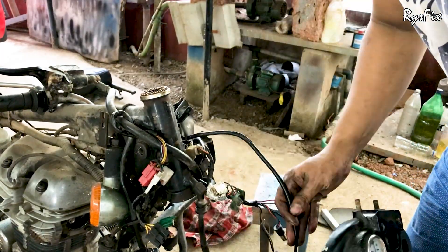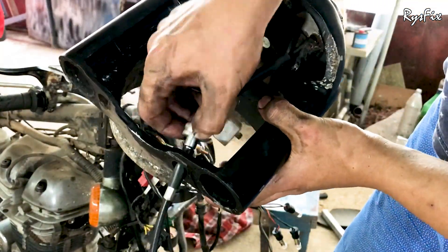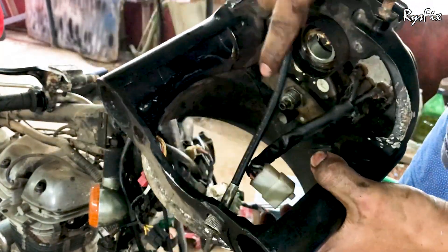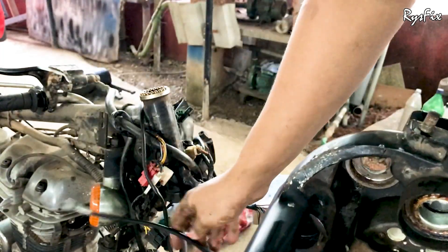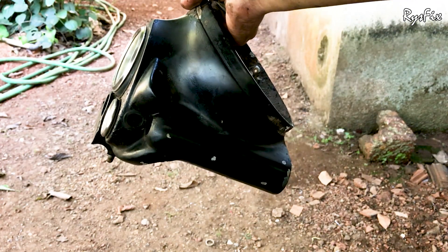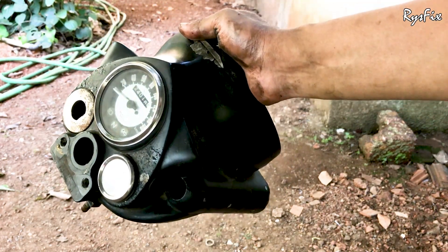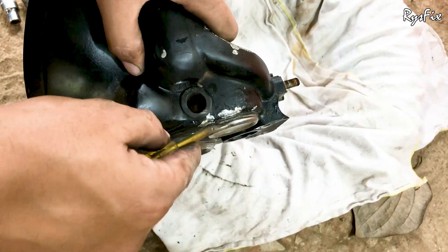Once the casing is separated from the fork, disconnect all the wires, plugs, the speedometer cable, and everything else that passes through the casing. Here you can see the speedometer cable connection — take this cable out and keep it in a safe place. Now inside the casing remains only the speedometer and the amp meter. The casing is now totally separated from the bike.